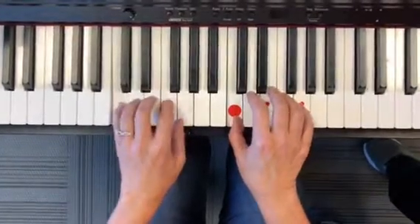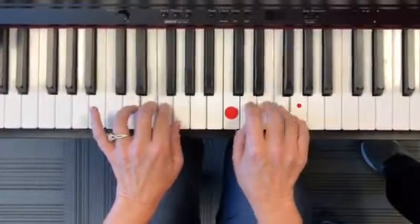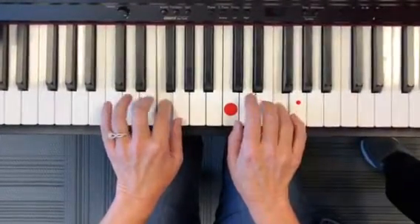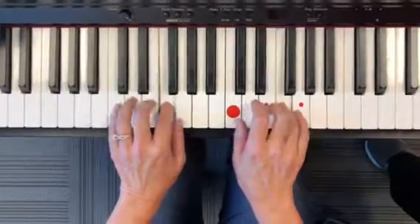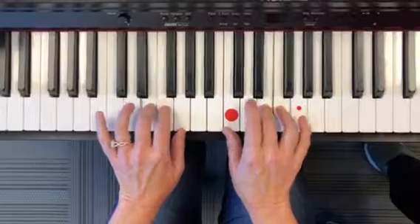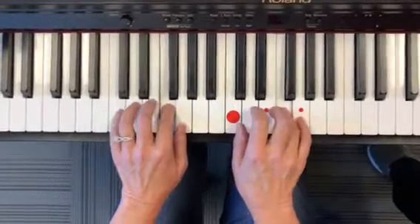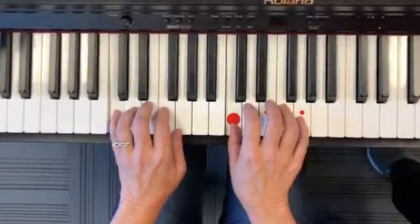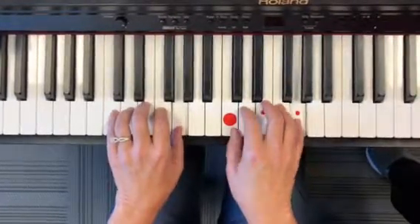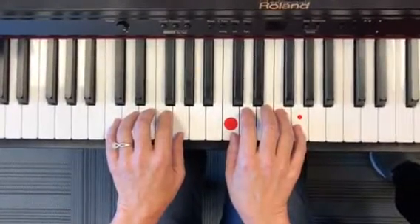It starts like this — here we go. Caterpillar cousins, walking, having lots of fun, just talking. When you see them, they'll be knocking at your door.